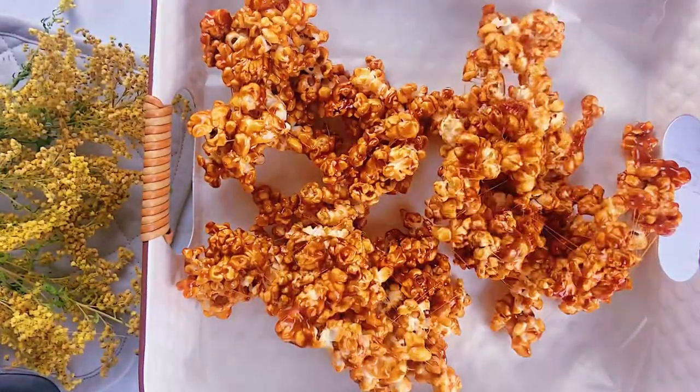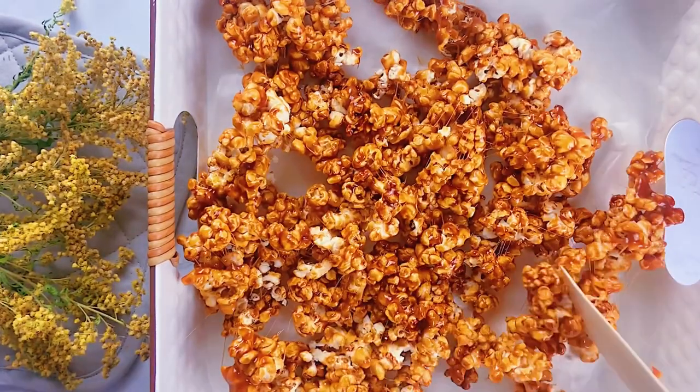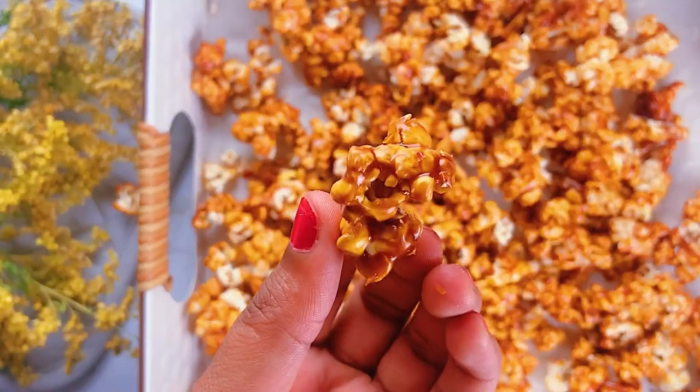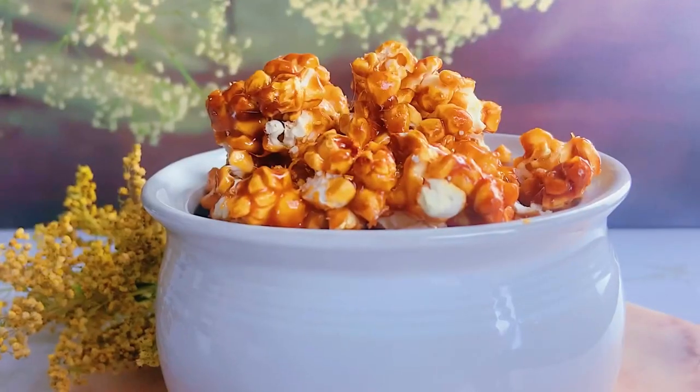Lay it on a flat surface or in a tray and try to break them apart as much as possible so they lay flat. Wow, this looks beautiful — very golden and very yummy! I ate a lot while making these.